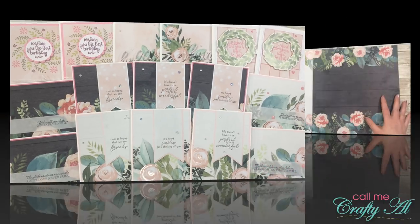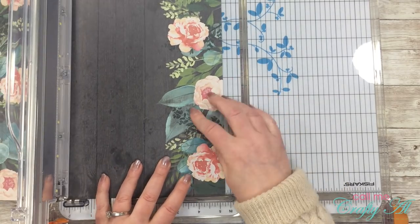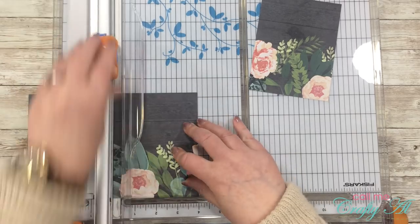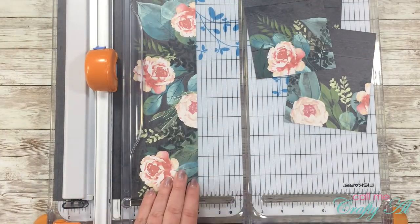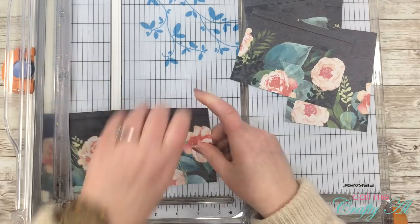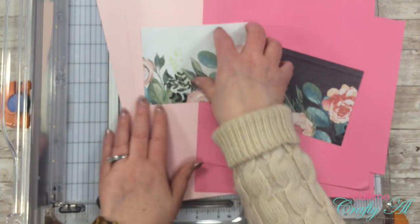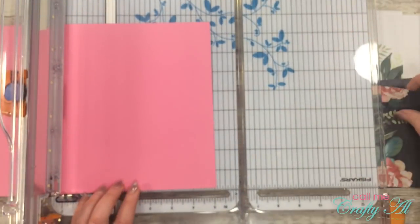I'm starting with the two pattern papers that look similar. I'll cut one side to five and a quarter inches tall, then cut that into three pieces four inches wide. On the other side I'll cut it to four inches tall and cut off two pieces that are five and a quarter inches wide. That gives me five card bases from this pattern paper. I'm saving that little strip in the center for later just in case it comes in handy.